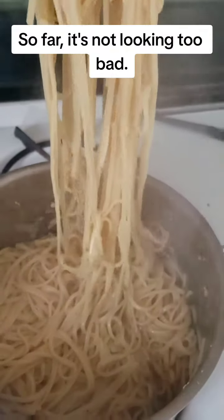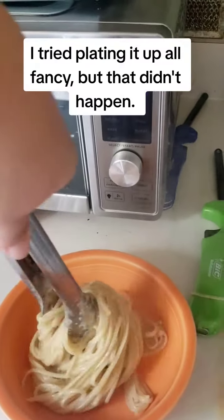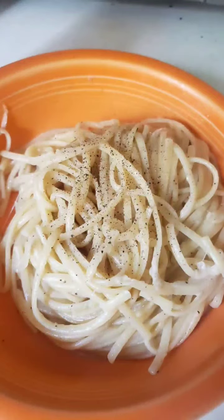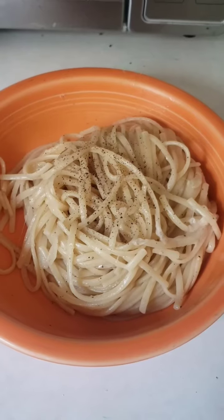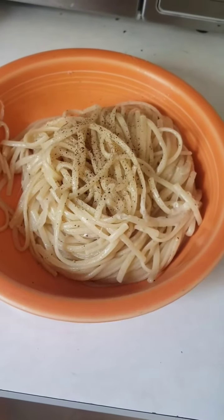It's not looking too bad. I think I'm ready to go. I tried plating it up all fancy, but that didn't happen. I took a pic for my Instagram. Here is the photo. Let's give this a taste — fingers crossed I didn't screw up.